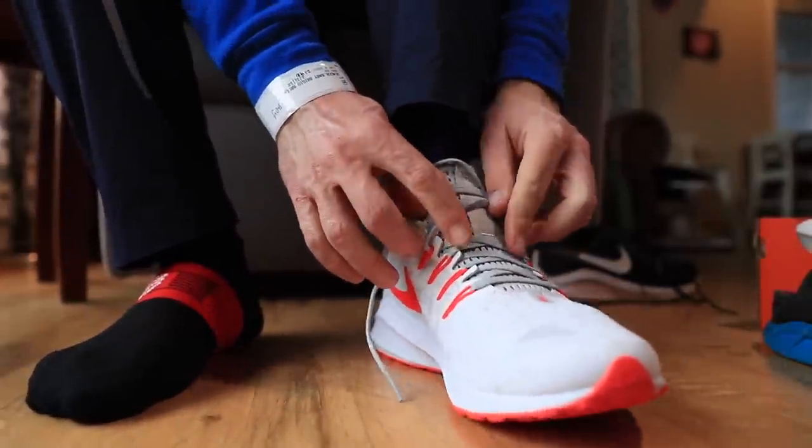They're a little snug. That tongue feels quite nice. I'm feeling a little slick through the toe box — probably because of these compressed sport socks — but oh my. I noticed an immediate, immediate difference in the tongue.